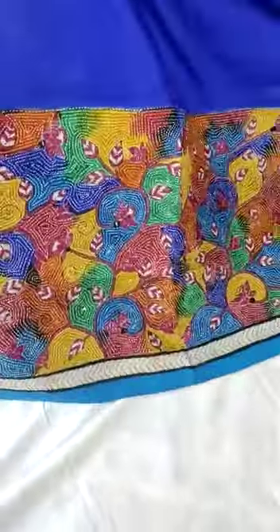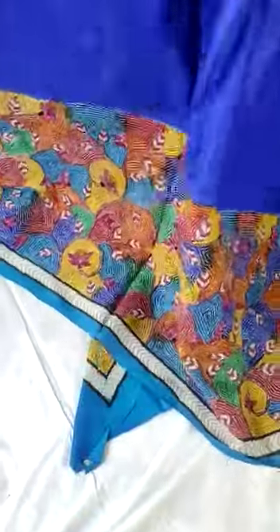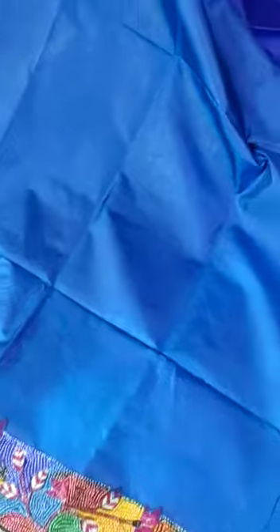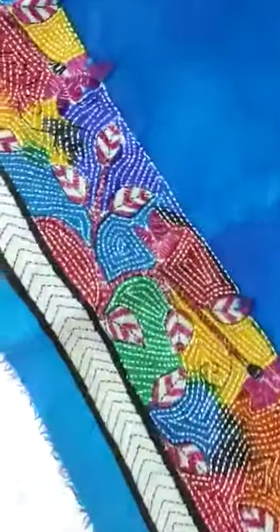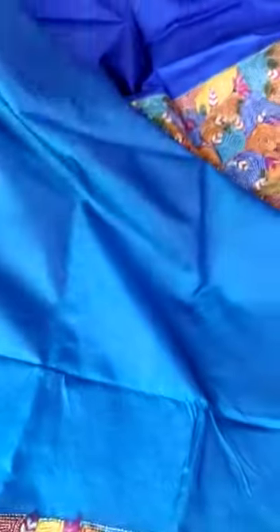Very nicely and neatly done by our expert job worker, so this is a really very effective product. This is the blouse color and body color — there is a contrast and exclusive sleeves. Thanks for watching such a lovely video.